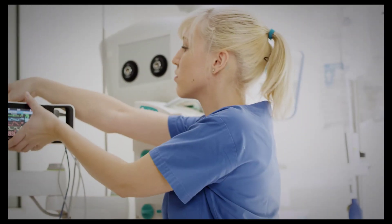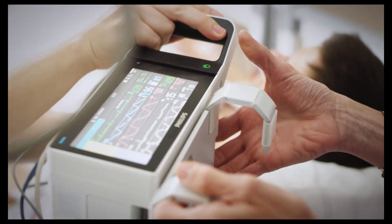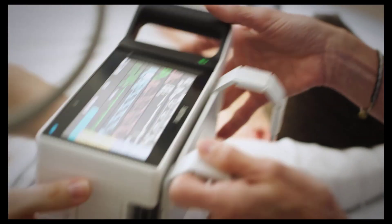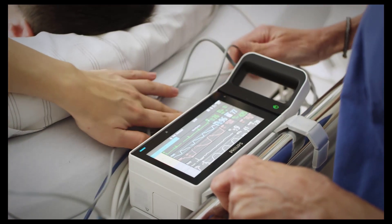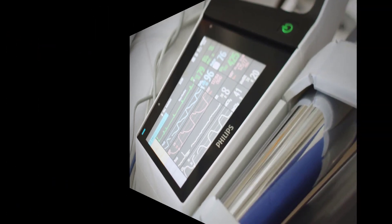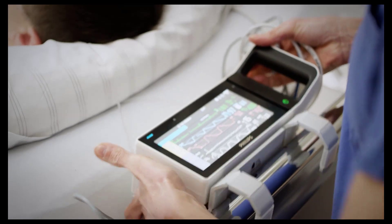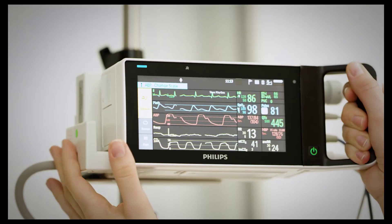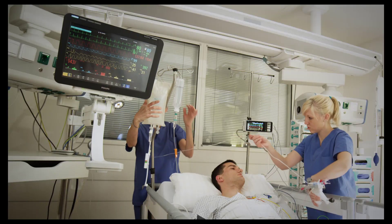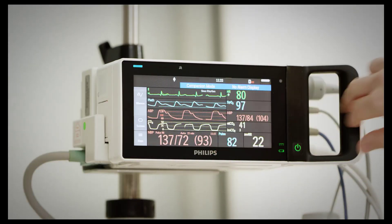The X3 is particularly suited for transport situations. When the X3 is disconnected from the original host monitor, it continues to monitor the patient as a standalone monitor. When connected to a new host monitor, it resumes its role as a multi-measurement module. It can upload trend data, patient demographic information, and measurement settings, allowing for full continuous monitoring.